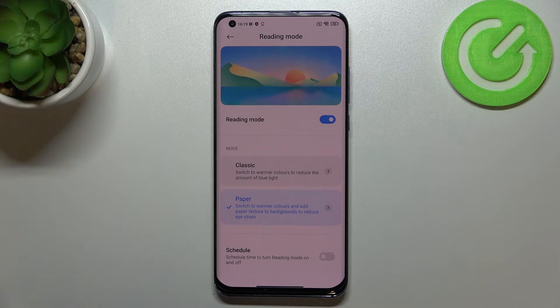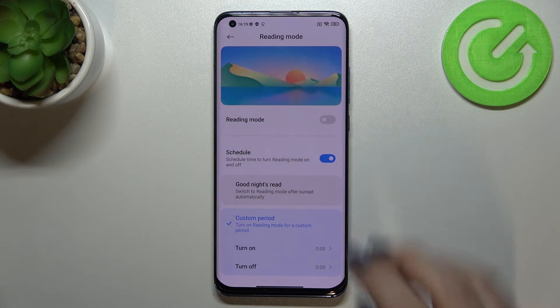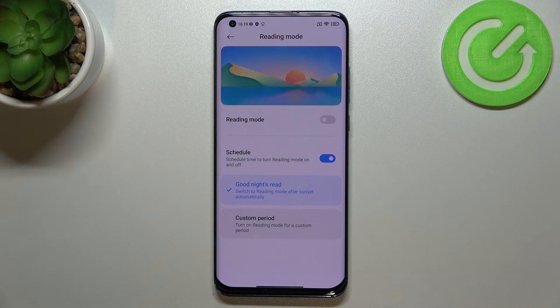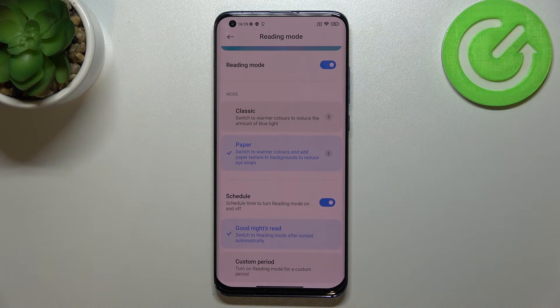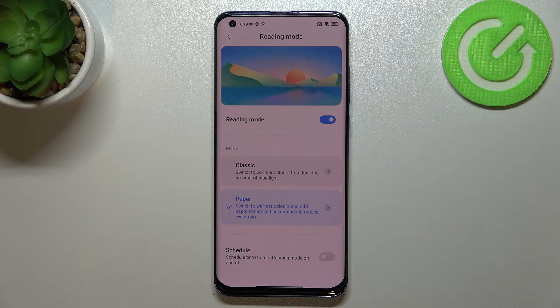There's also a Schedule option. Tap the switcher to turn it on and you'll see two choices: Good Night's Read and Custom Period. With Custom Period you manually pick the turn-on and turn-off times. With Good Night's Read, the device automatically determines sunset and sunrise times and turns the Reading Mode on and off accordingly. It's up to you — I'll turn the schedule off, as I'm not the biggest fan of it.